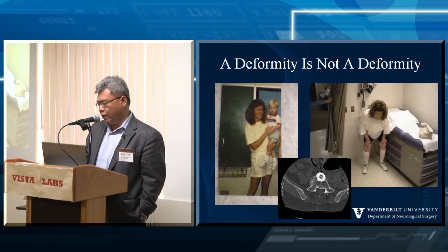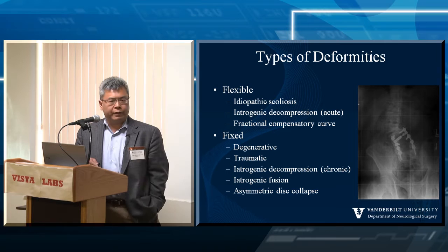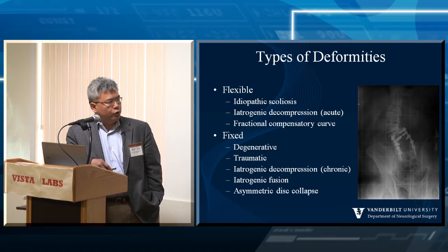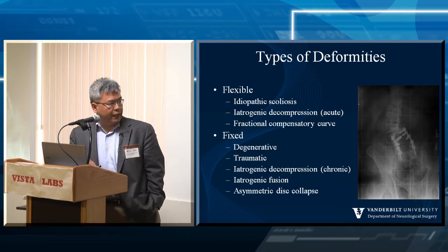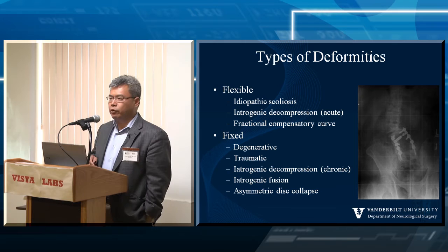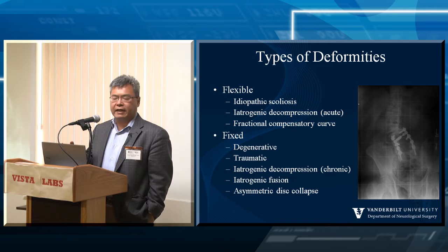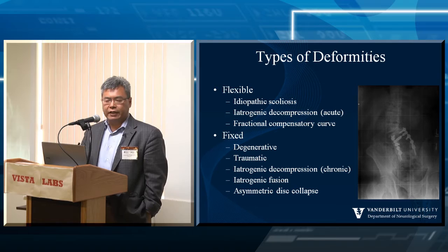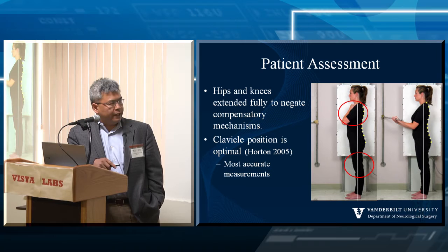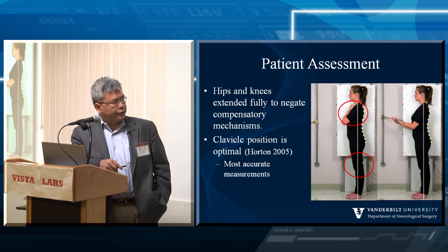The type of deformity matters because how you approach curve correction depends on whether it's flexible or fixed — and frequently you'll be addressing both at the same time. For example, a patient with a prior low lumbar fusion and adjacent segment degeneration has a combination: a flexible component correctable by manipulation, and a fixed area that must be broken down or incorporated into the overall construct. These concepts are important when deciding whether to treat just a fractional curve or the whole deformity.